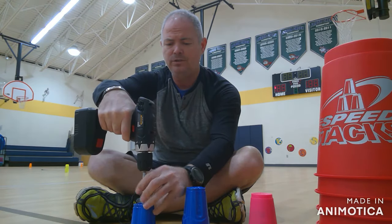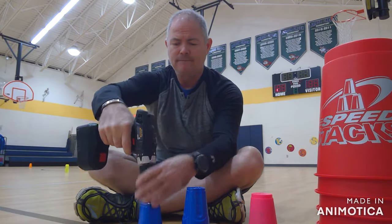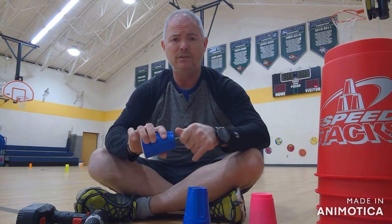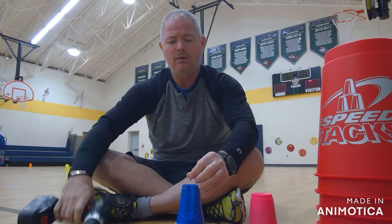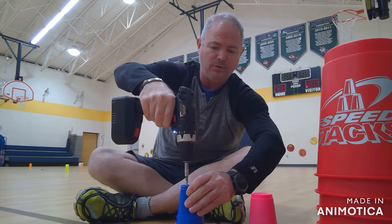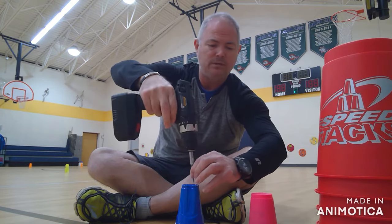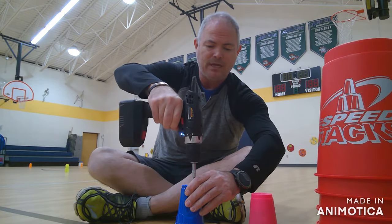And you're just going to drill a hole in it. Now what I would honestly do is instead of doing each one individually, I would put them in a group. That way I'm drilling all six at once, because really you're going to want 12 cups if you do it right.